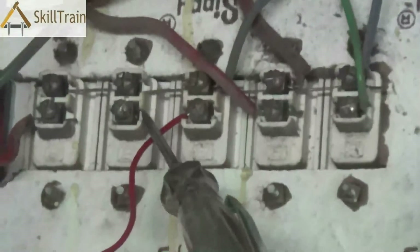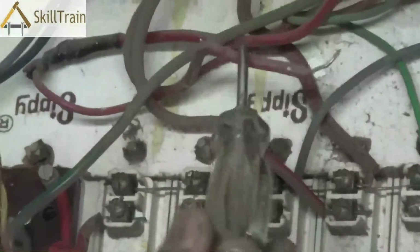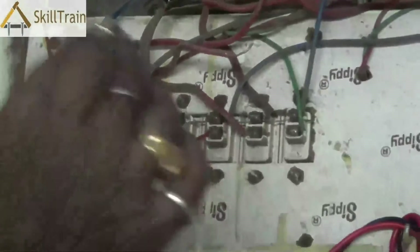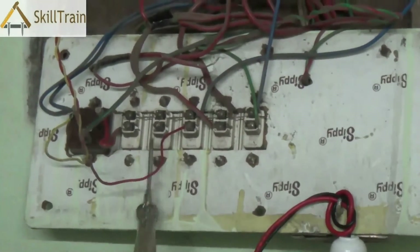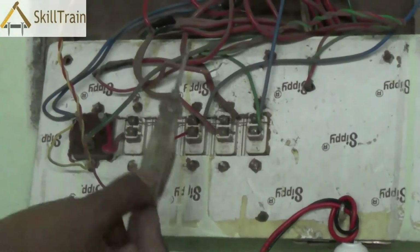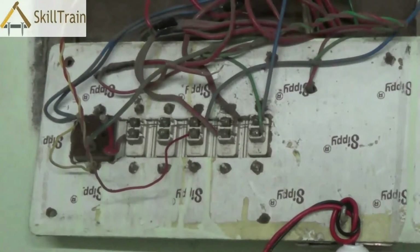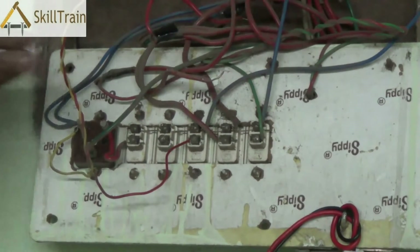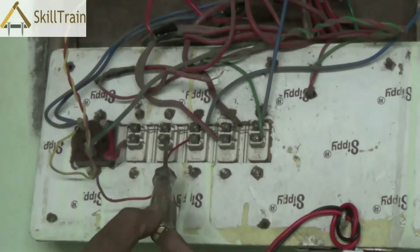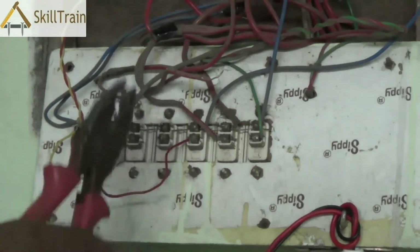It is possible that this is the wire that supplies power to the tube light. So we need to check which point the tube light switch is at and see if there is supply coming in on the switch. You can touch the phase part of the switch and see if there is any power coming through. If there is power coming through, then this wire is probably the reason why the tube light is not glowing, because the phase is not connected to the tube light as of now.